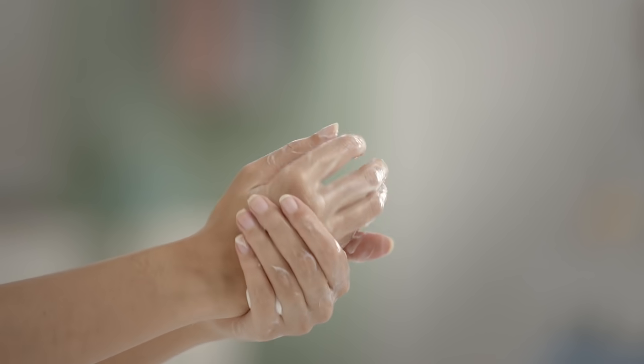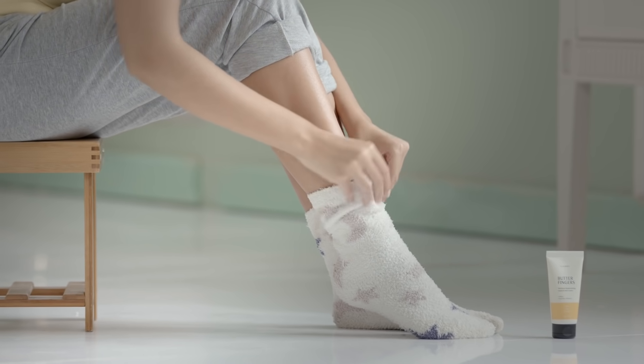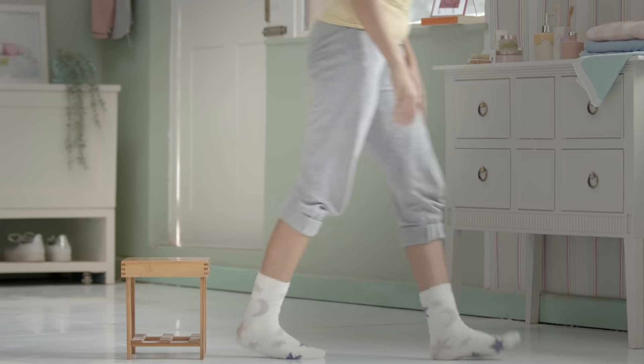Slather on a generous layer of it and slip on some plastic gloves and thick fluffy socks, and let them absorb every drop of moisture for 30 minutes. You can even leave the socks on overnight for baby soft feet. Just rinse your skin after and feel the magic!